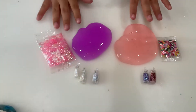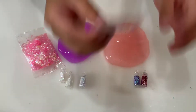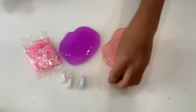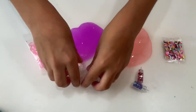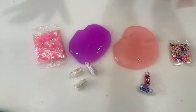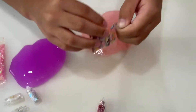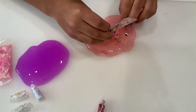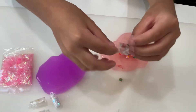Okay so these are the two slimes next. I did pick out for this: I used these two glitters, these sprinkles - we can call them that - and these three bottles, and some sequins. So let's start with the pink one. Let's just put the key charms in and keep some to the side.